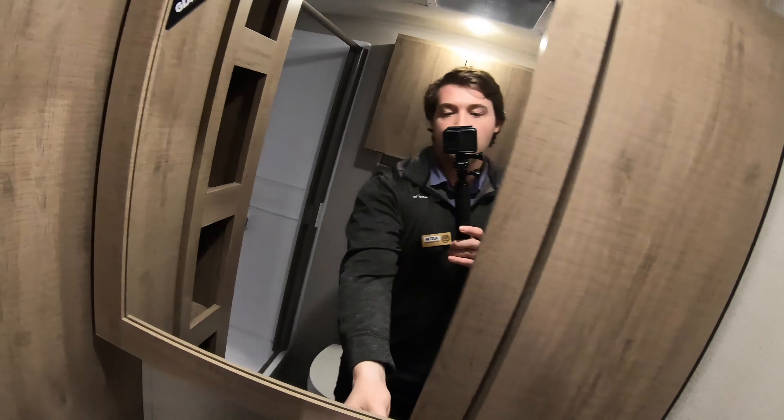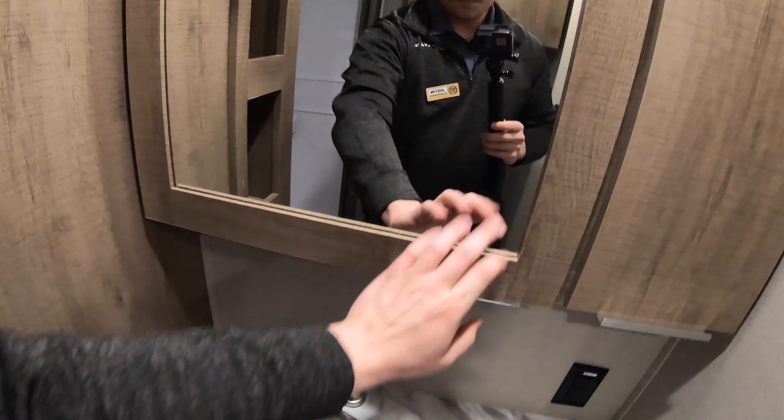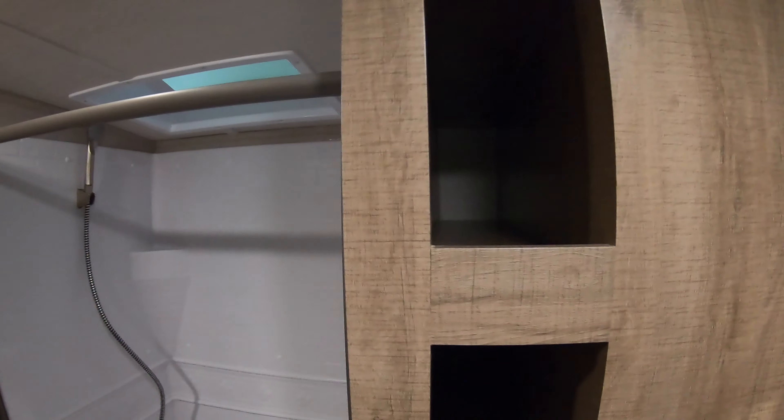You do have a mirror on the medicine cabinet, nice storage back here, a nice sink. And we do have really nice open storage here — you can fit all your towels and linens in there. A lot of room that goes all the way back, you can see how deep that is. And there's a 110 outlet here in the bathroom.